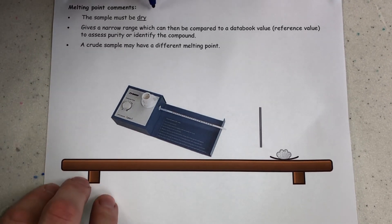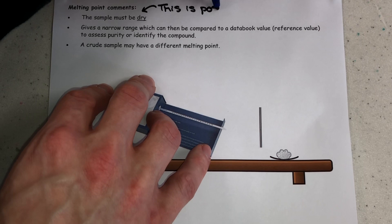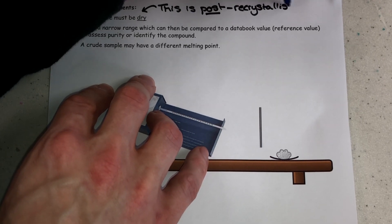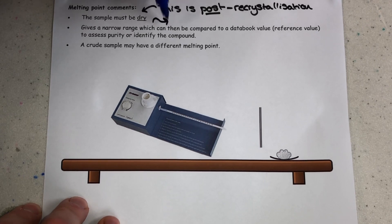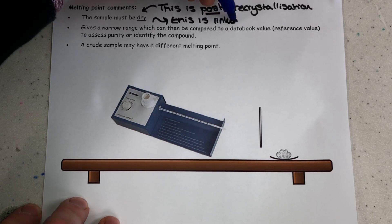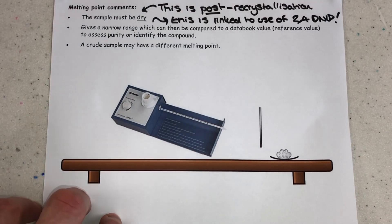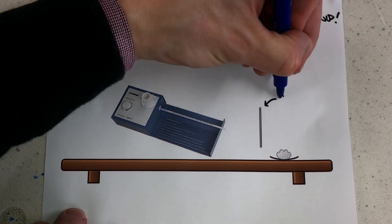The final thing here is melting point measurement of our organic solids, which is our way of checking for purity — our final stage in all of this. There is a massive link here back to the carbonyls topic. In the carbonyls topic we use 2,4-dinitrophenylhydrazine to test for the presence of an aldehyde or a ketone, and you may remember we made a yellow precipitate. That precipitate would need to be recrystallized and dried, and then we would measure its melting point using this procedure.